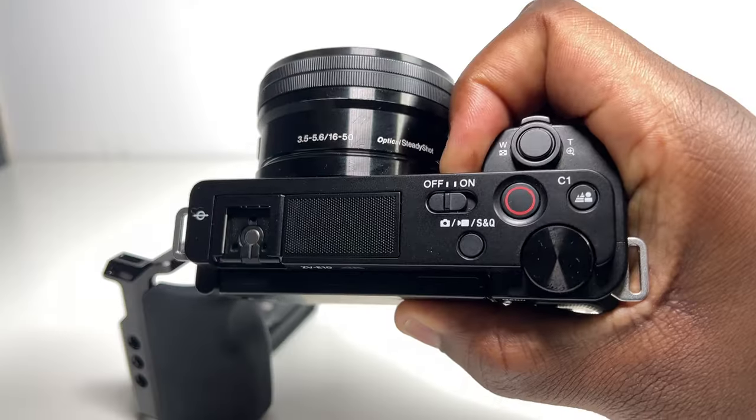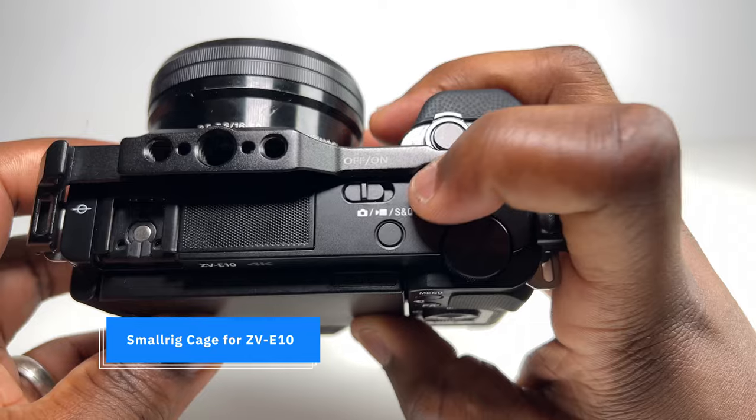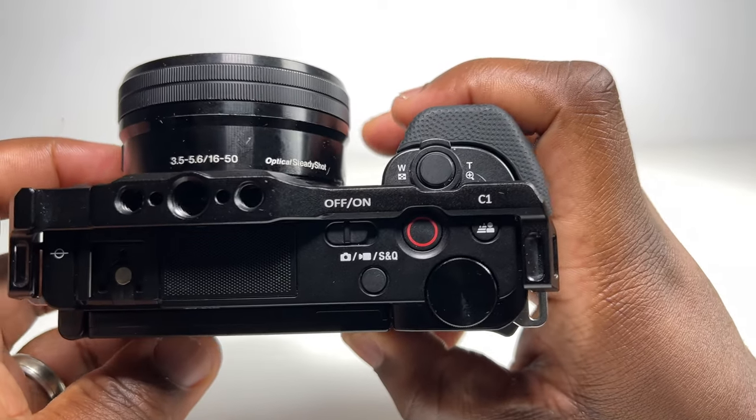The camera has a comfortable grip. Although sometimes I'd prefer a more pronounced grip from a safety point of view, there are accessories you can get to give the system more grip and further protect the camera. And because the ZV-E10 is smaller than most APS-C cameras, it's going to take up less space in your camera bag, meaning more room for accessories.